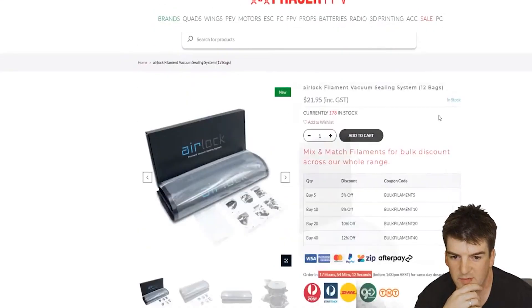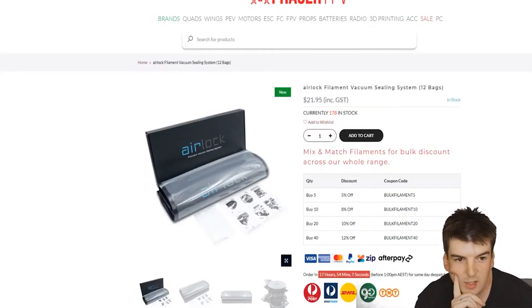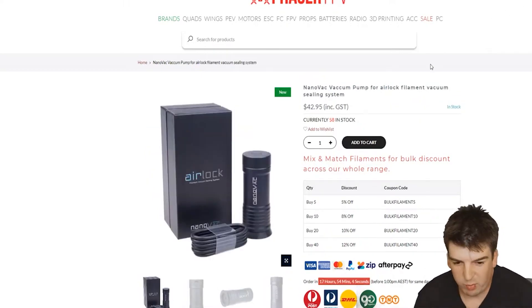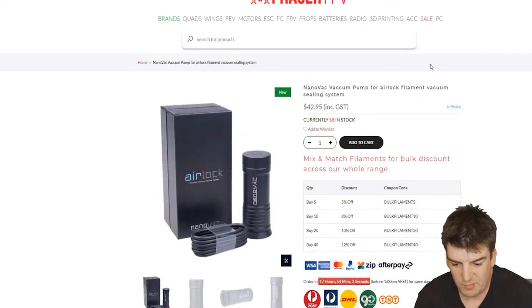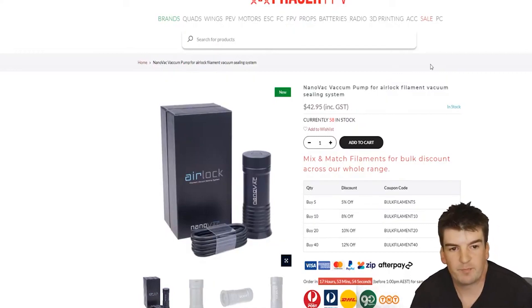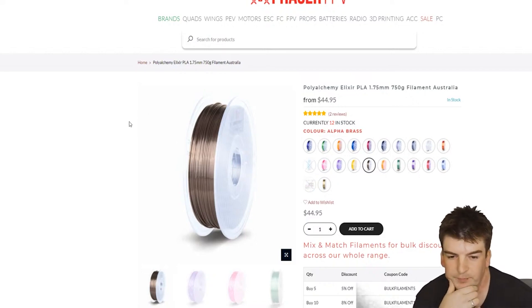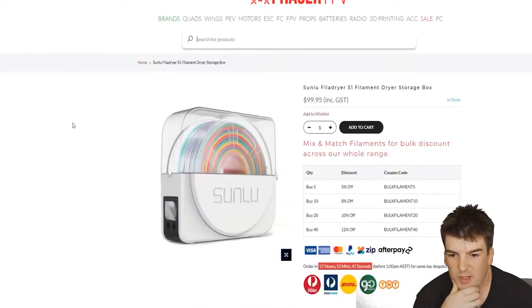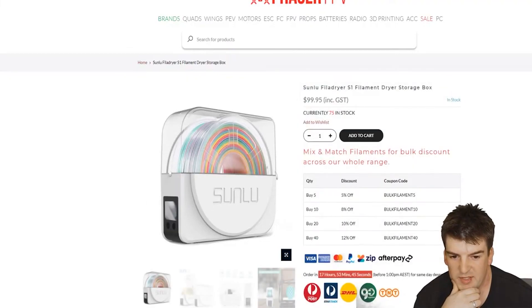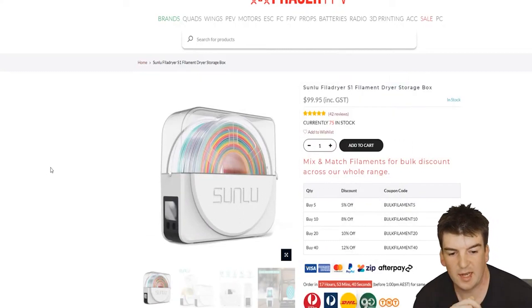If you buy them together, you get $10 off, so for about $50 you get the whole kit. The reason we're promoting and using this in our workflow is we have 16 Prusa printers and four Sunlu dryers. We dry all our filament and then when we start printing, we put the filament in this to keep it at low humidity — we want around 15% humidity while we're printing.